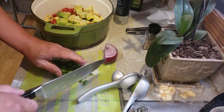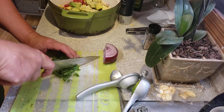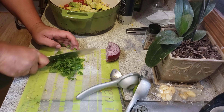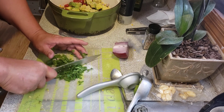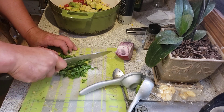It calls for half a bunch of cilantro — I'm not putting in half a bunch. I barely stand the smell of it. I can't really say I don't like the smell of it because it smells like soap, and I like the smell of soap — I just don't like the smell of soap... anyway.